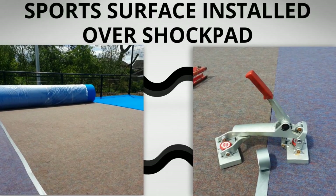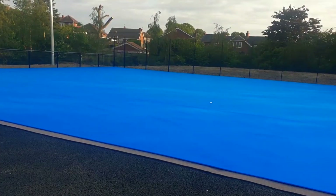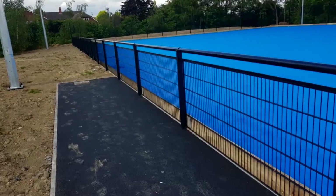Next up, the sports surface is installed on top of the shock pads. You can see us measuring up there. With this surface you're able to specify many different colors and line markings depending on the sports you want to play. This was actually bespoke to the company, so they were really happy that we were able to carry that out for them.